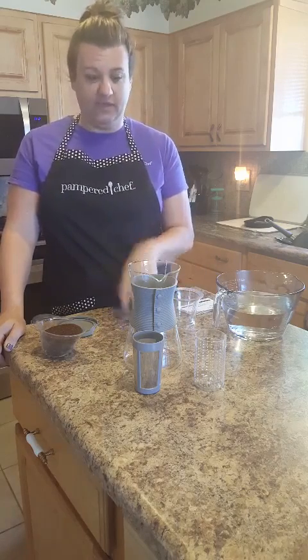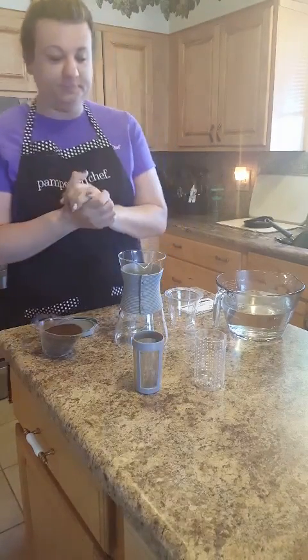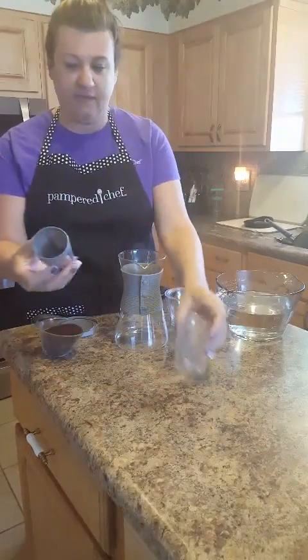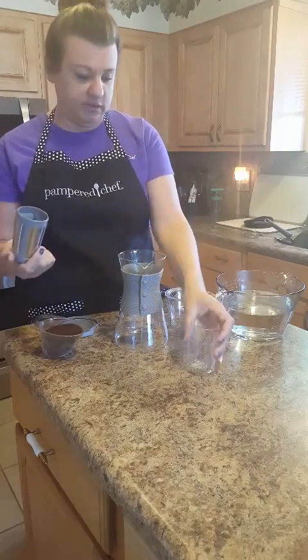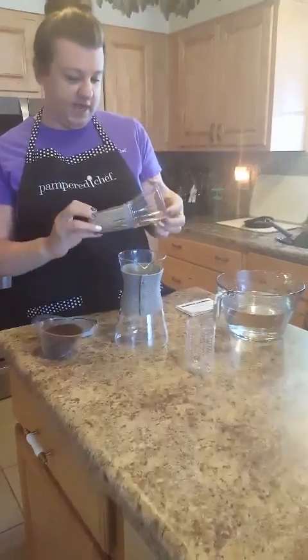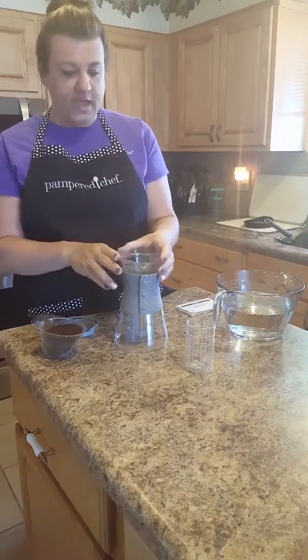I've been learning about cold brew and why it's kind of what's going on. You can do cold brew coffee and you can do tea as well. What you do is take this filter and just put it in here — it snaps into place — and then you put it in here.